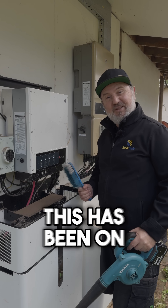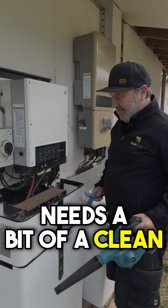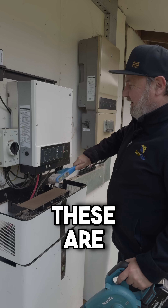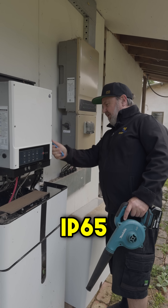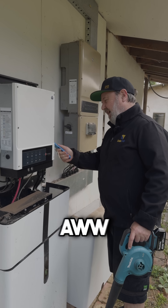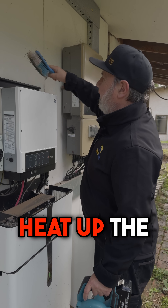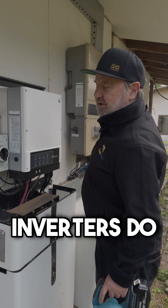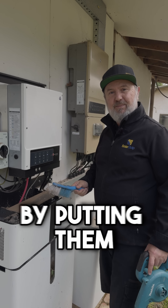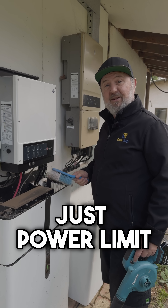Check this inverter out. This has been on the wall for about five years now and I think it needs a bit of a clean. Dust never hurt anyone. These are IP65, I think, or 66, which means they can be out in the weather, in the rain, but you don't really want to put them in the sunshine because sun will heat up the inverter. Inverters do hard work and have to cool themselves, so if you put them in direct sunlight they're not going to work so well — often they'll just power limit.